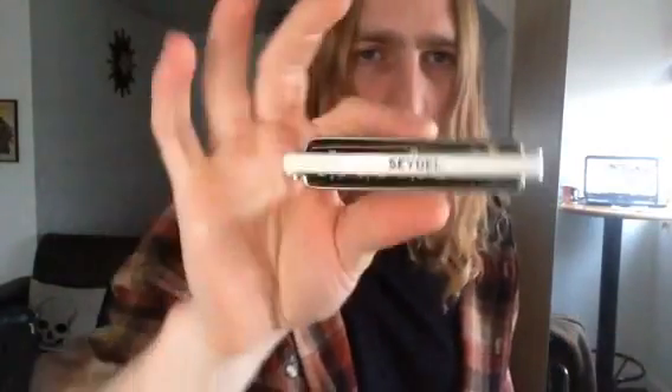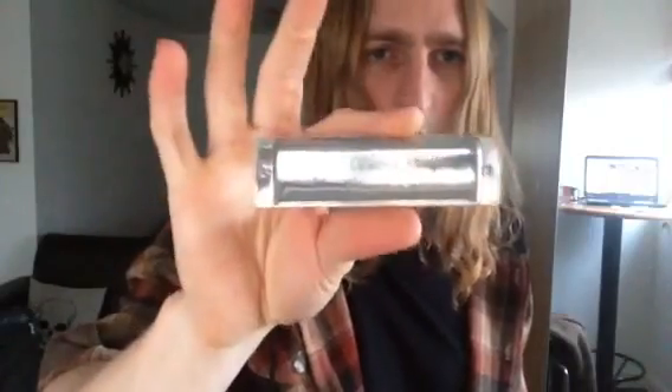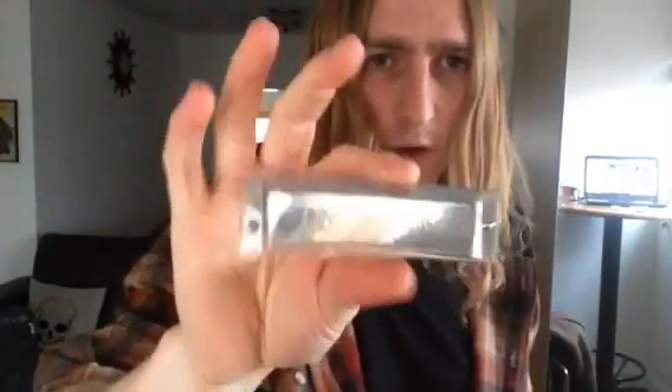I'm using a Seydel in the key of C. This is just a standard Seydel 1847 out of the box — it hasn't been modified at all.